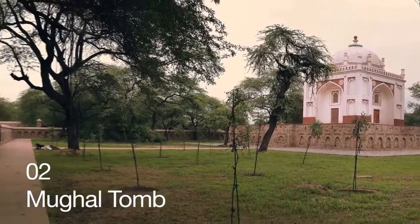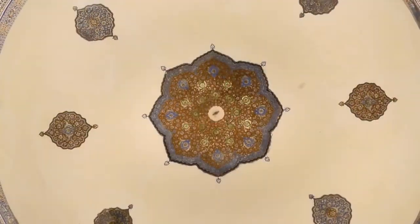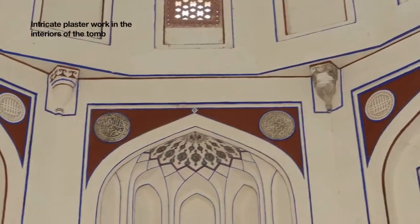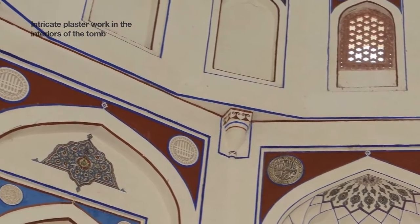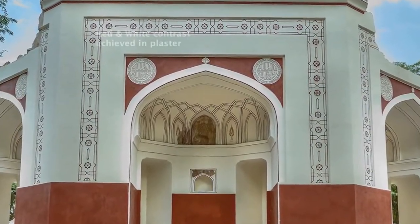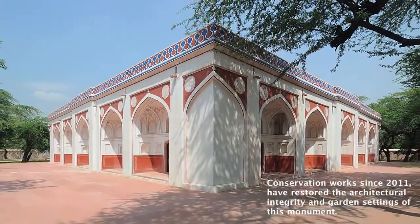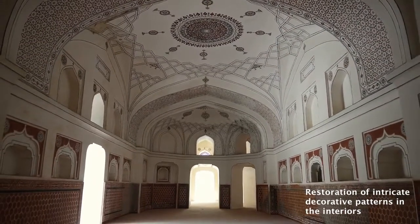In 1997, on the 50th anniversary of India's independence, the Aga Khan Trust for Culture presented to India the gift of restoring the gardens of Humayun's Tomb. The Aga Khan Trust for Culture completed the garden restoration, revealing the design intentions of Mughal builders. It is very important to go back to the building traditions of the Mughals, where the craftsman was king.